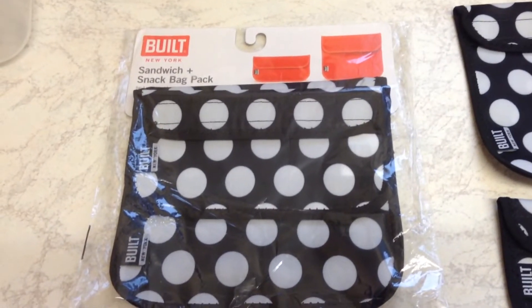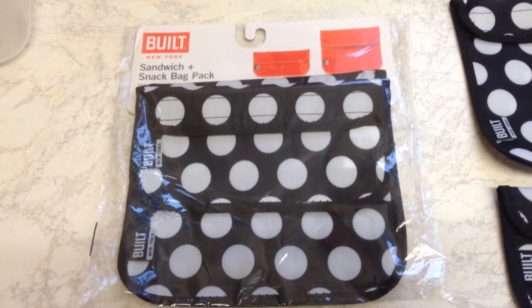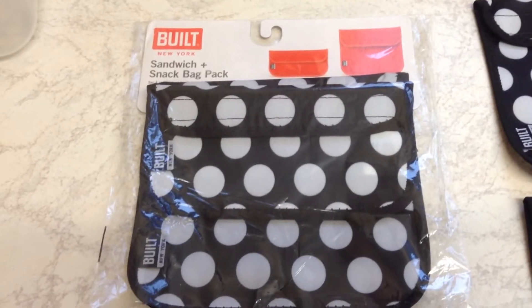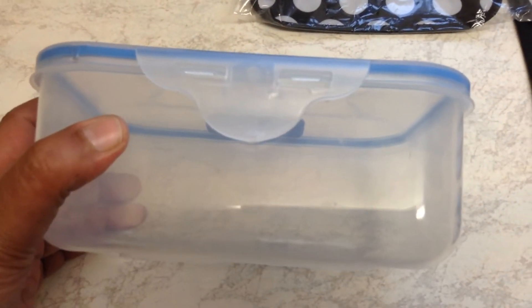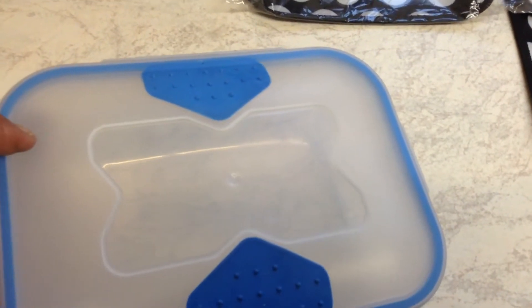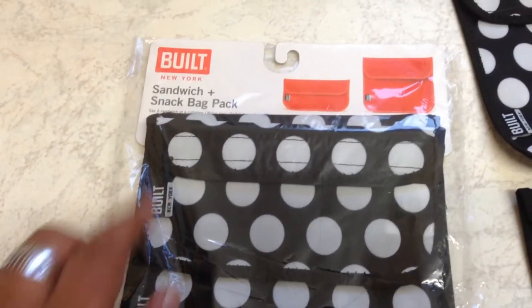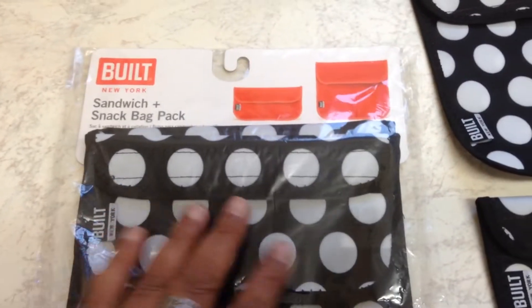This is something that I've come across. In the UK we normally wrap our sandwiches in cling film, or we use throwaway sandwich bags, or you take a sandwich box which you put your sandwiches and fruit in. This is by Built of New York — it's a sandwich bag and a snack bag, and this is what they look like.